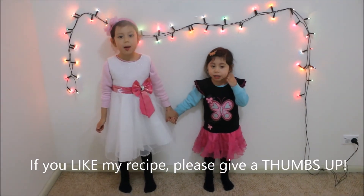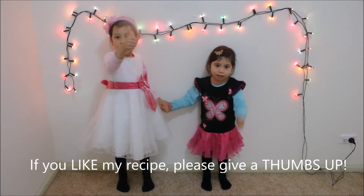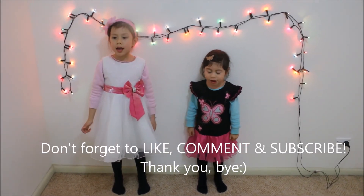If you like our recipe, please leave a thumbs up and subscribe. Don't forget to like, comment, and subscribe. Thank you, bye-bye!